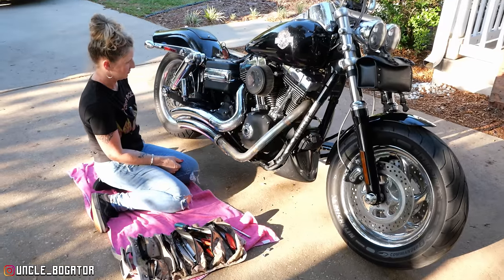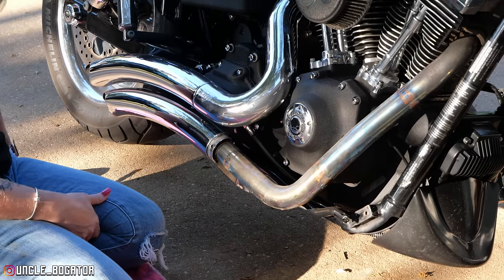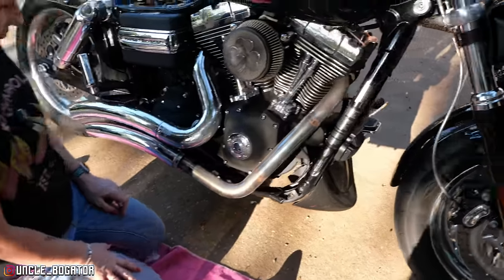All right nieces and nephews, welcome back to the channel. This is part two, bow mama getting her hands a little dirty — she's already started because we're gonna run out of daylight. We have a little less than two hours of daylight. Pipes came in, got those in today. We got to get the front one off before we take the rear one off because the heat shield clamp is pointing the wrong way.